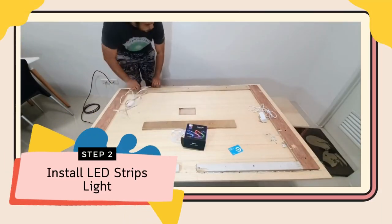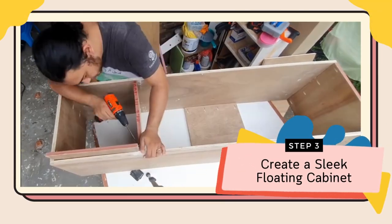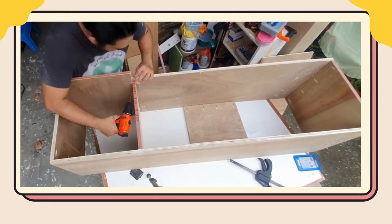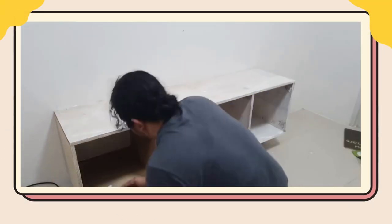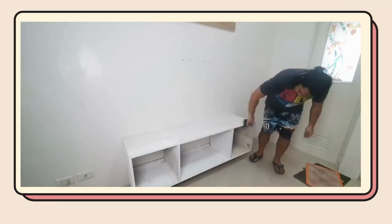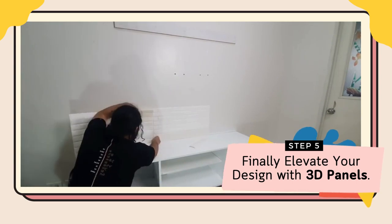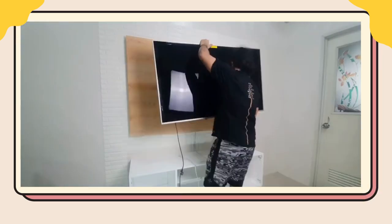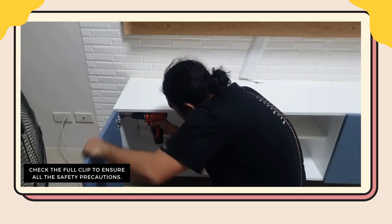Step 2: Install LED strips for a magical backlight effect. Step 3: Create a sleek floating cabinet for stylish storage. Step 4: Paint the surfaces with a color that complements your decor. Step 5: Elevate your design with 3D panels for added depth. Remember to take your time with cuts and leveling, and prioritize cable management and electrical safety.